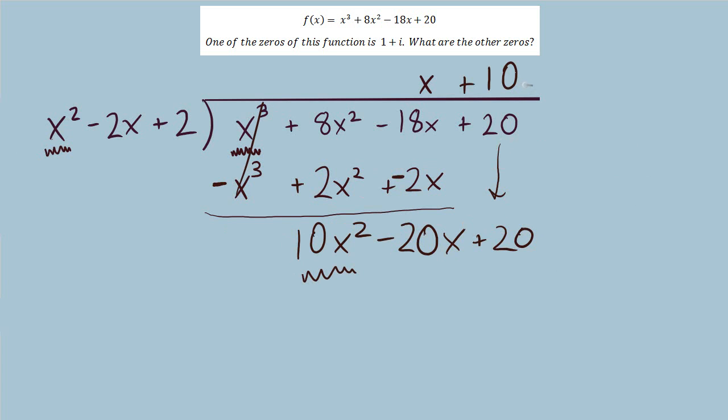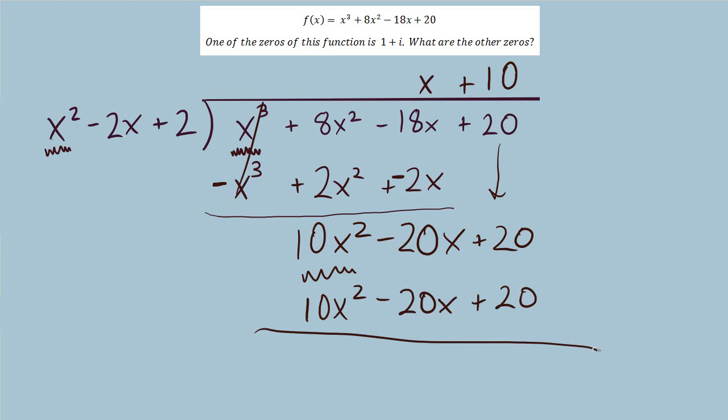Now we're thinking about x squared times what equals 10x squared, finding that positive 10 and multiplying back down. I can see I have identical terms that when I subtract give a remainder of 0 — which is excellent because we expected a remainder of 0. We knew this was a factor; it's actually two of our linear factors multiplied together, but it's still a factor of this polynomial. Dividing out a factor should leave no remainder.